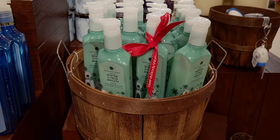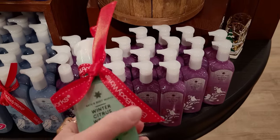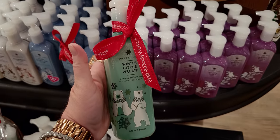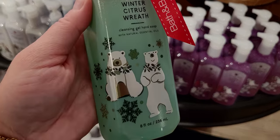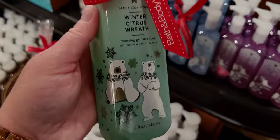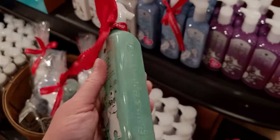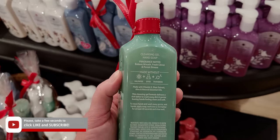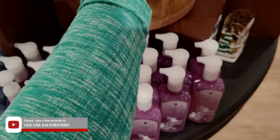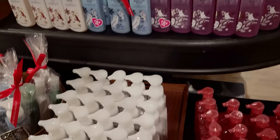Winter Citrus Wreath — this one's really cute. This blue reminds me of kind of like the Tiffany green-blue packaging. It has little polar bears on it — this one looks like he's dancing on the front, and the other one is like, what are you doing? They almost look like they're about to dance. Balsam Wreath, Fresh Citrus, and Forest Breeze — I love that bottle as well.